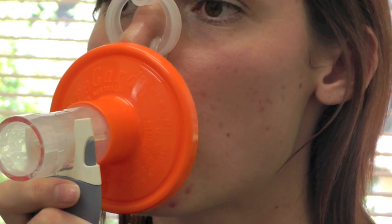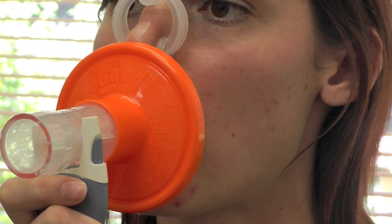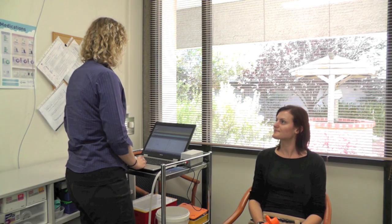Blast it out. Keep going, keep going, pushing, pushing, until you've got nothing left at all in your lungs. We can also depend on how fit you are, how tall you are, how old you are, how overweight you are, whether you smoke or whether you don't smoke. Everything plays a factor in your lung health.